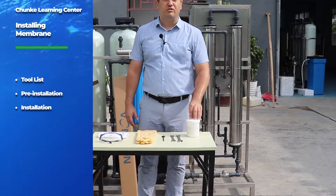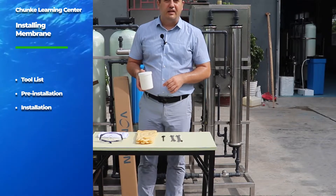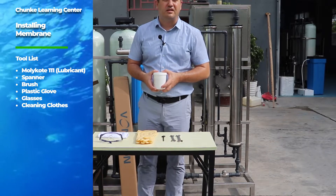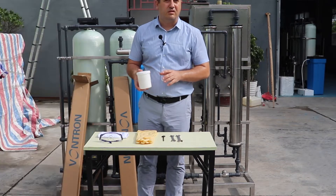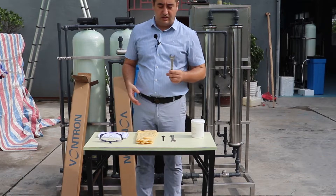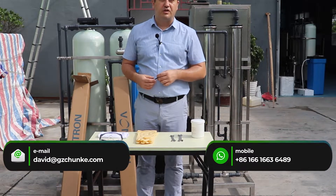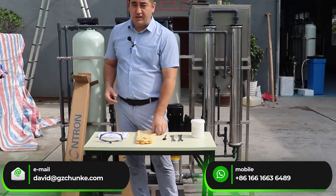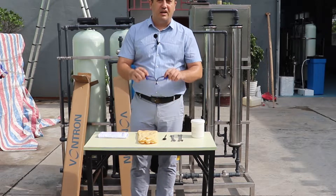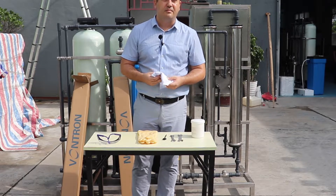First of all, I want to introduce to you what kind of tools you need. First, we need a silicon-based lubricant. This kind of lubricant you can find in your country very easily, such as DuPont Molycote 111, which can be a good option. To open the nuts we are using a key, and to apply the lubricant to the membrane seal and special places we are using a brush. For safety we are using plastic gloves, and for eye safety we are using glasses. For cleaning purposes we are using some cleaning cloths.